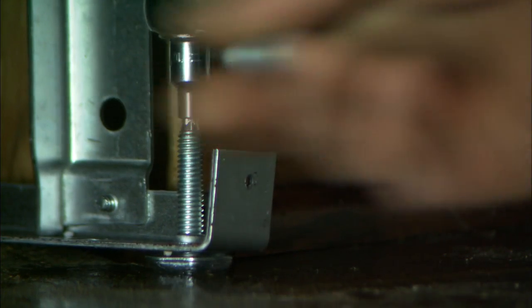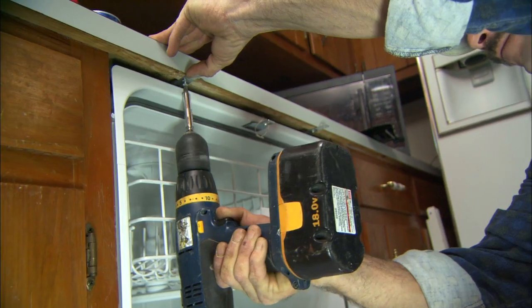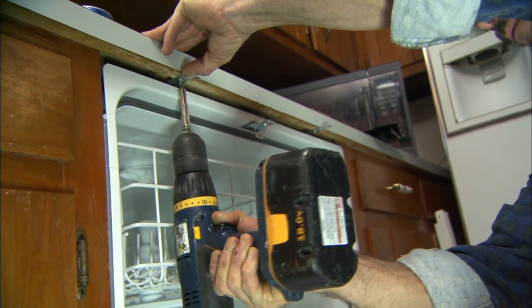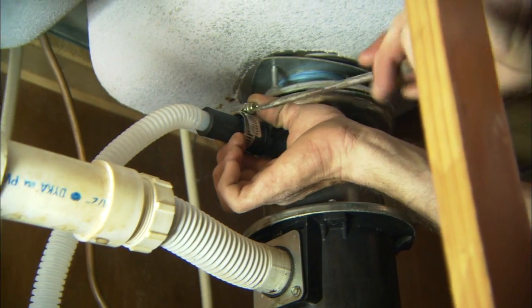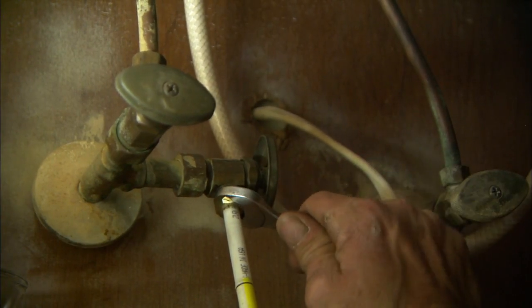Raise or lower the unit as necessary with the adjustable feet and attach it securely to the cabinetry. Under the sink cabinet, the power cord is plugged in, the drain is connected, and the water supply is hooked up and turned on.